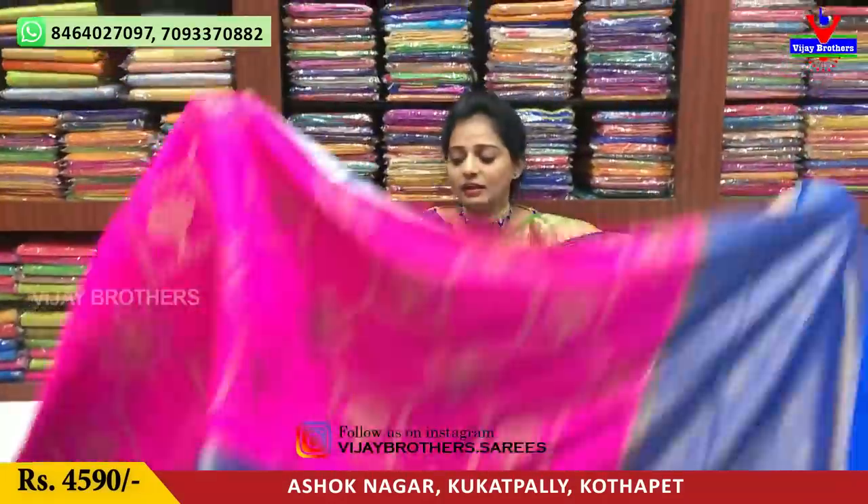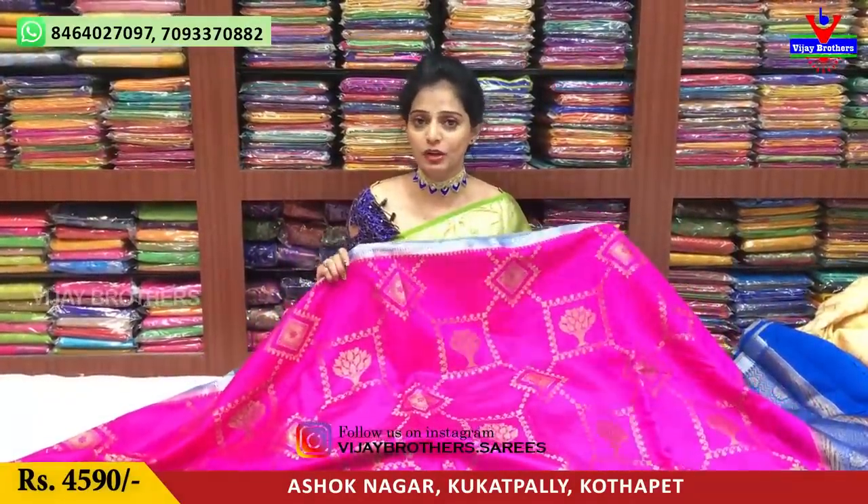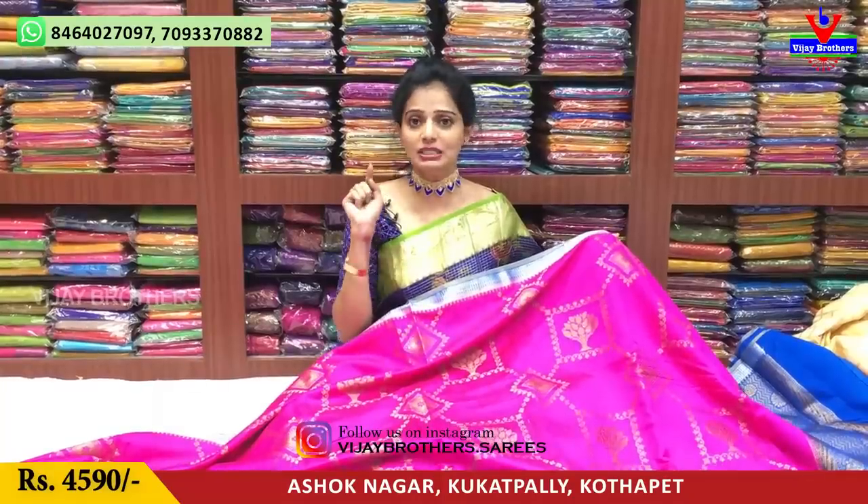I will share many more collections. Please follow us and visit Vijay Brothers. Subscribe to our YouTube channel and Instagram — Vijaybrothers.sariz.